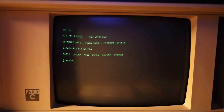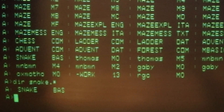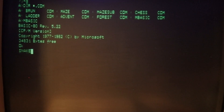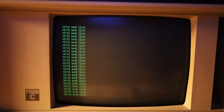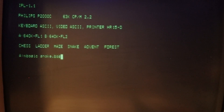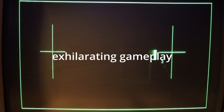Next up is Snake. Is Snake not on the disk? There's a snake.bas file — is there something that can interpret the BASIC file? Can we use mbasic and give it snake as a parameter? And this works.